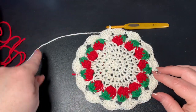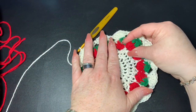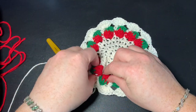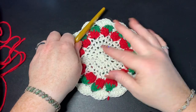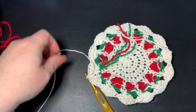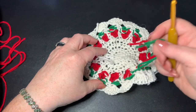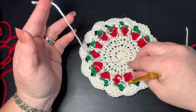Cut off, tie in, and work all your ends. If any strawberry points aren't poking out enough, use your finger to push them up a bit. Your project might look a little different depending on your hook and yarn. Look at all those cute strawberries! They're fun and easy to make — great for coasters, coffee cups, or tea.